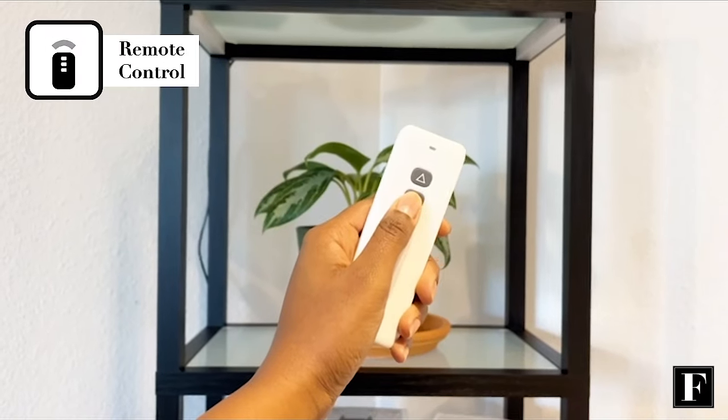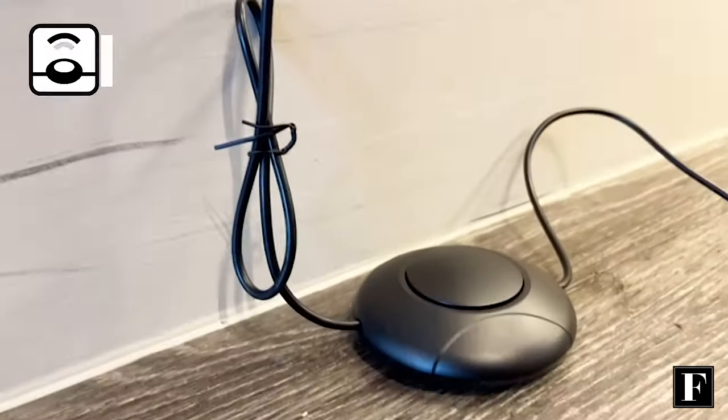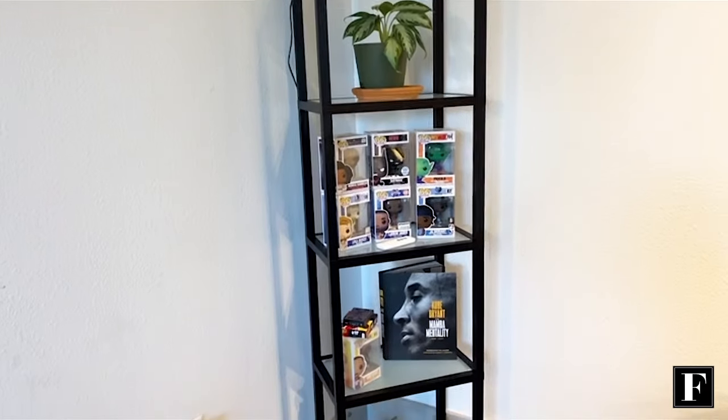Did I mention you could control the four dimmable LED lights via the three-button remote control or with the included foot switch? It definitely elevated my home. Do yourself a favor and purchase yours now.